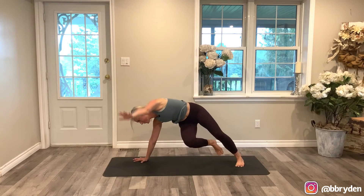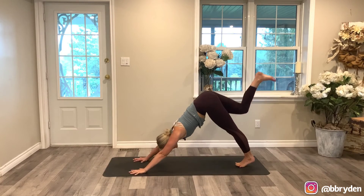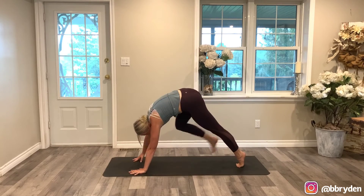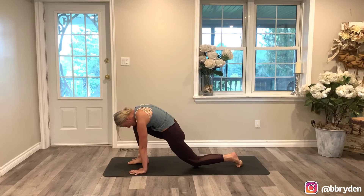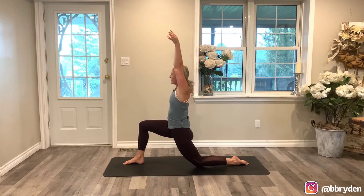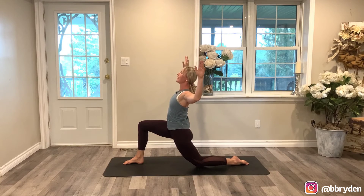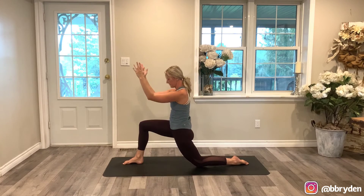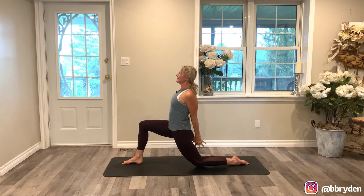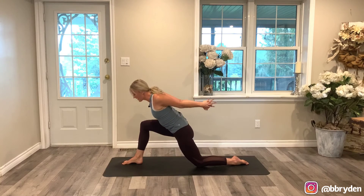Set your left hand down — three-legged dog, right leg up. Come forwards, knee to nose, step down in between the hands. Back knee to the floor — low lunge, both arms sweep up. Cactus the arms — bend the elbows, lift the chest. We're just going to do one round — bring the forearms to touch, and then open back up. Interlace the hands behind the back, move the hands away from the glutes as you lift the chest. Fold to the inside of that right thigh.